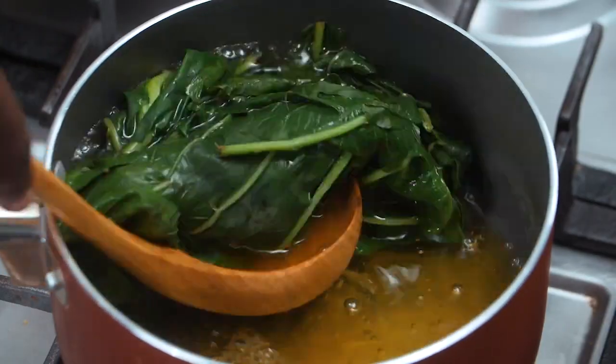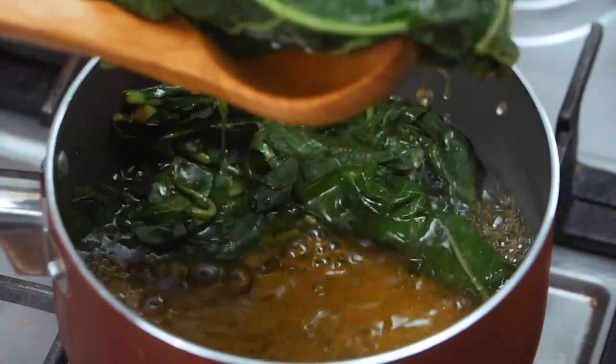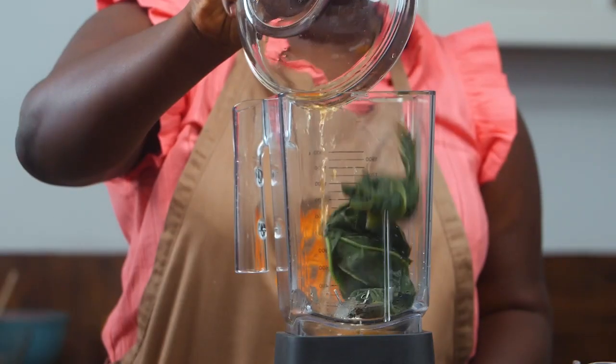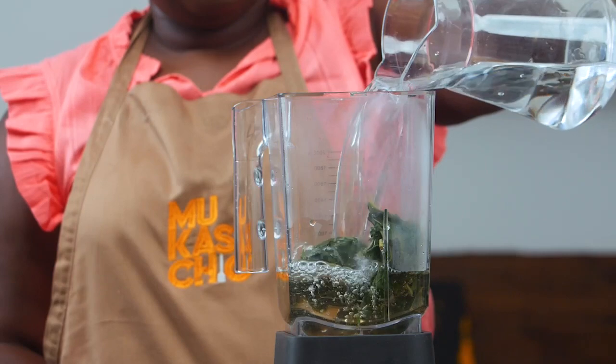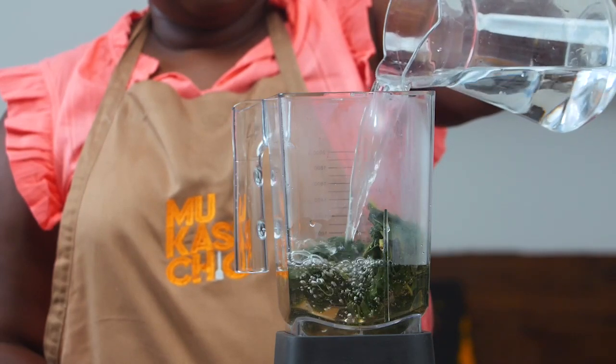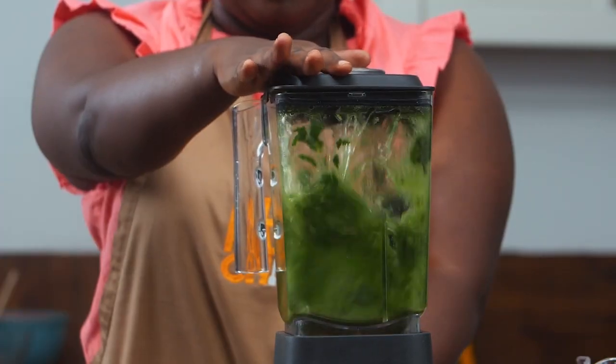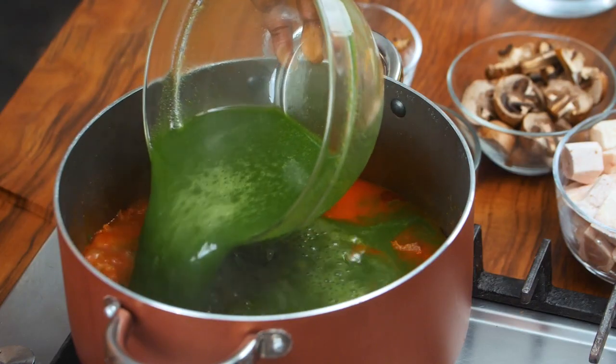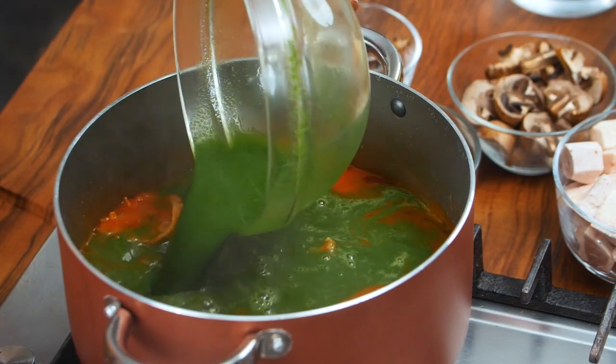Remember our kontomire that we cooked? It's time for us to blend it. It's time for us to pour our kontomire blend into our soup base. Look at that color. Now, you know what they say — when it's healthier, make it more healthier. Nobody says that, but it's really great advice.